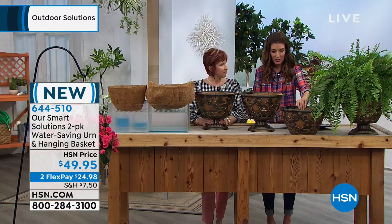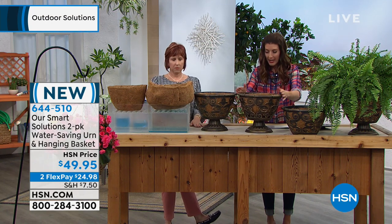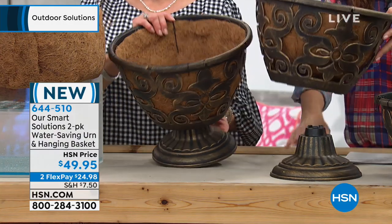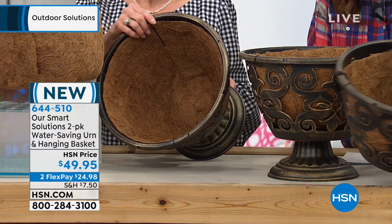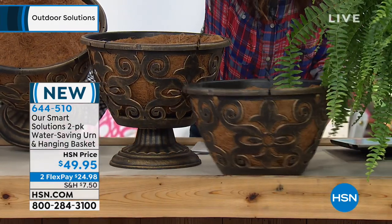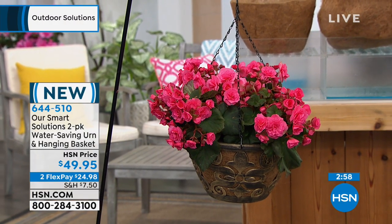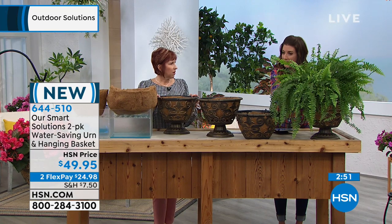Let's do the dimensions in case you want to figure out how big these are. They're going to be about 10 inches high and 13 inches wide. With the base it's actually a little higher, so about 15 inches high and 13 inches wide. You can choose whether you put it on the stand - you'll either have two urns, or set up two hanging baskets, or one of each, depending on where you want to put them. You get the hardware and design for both.